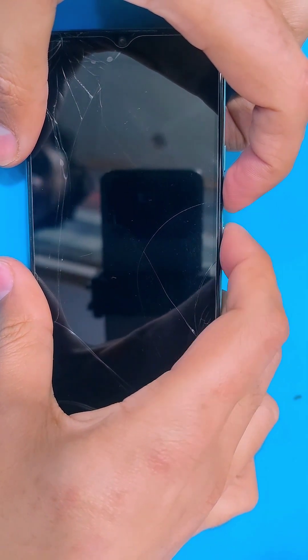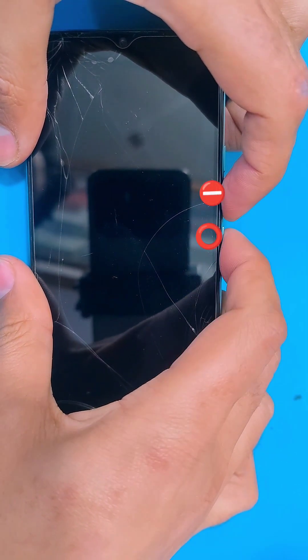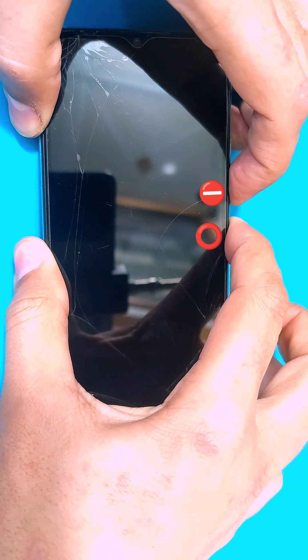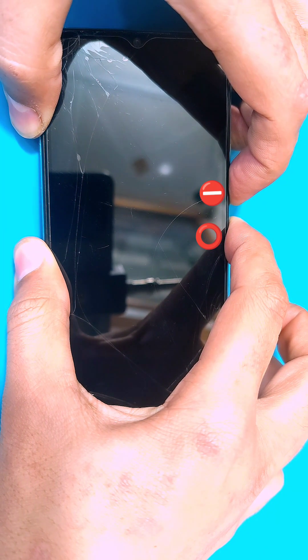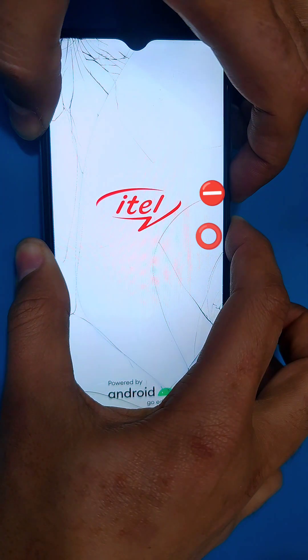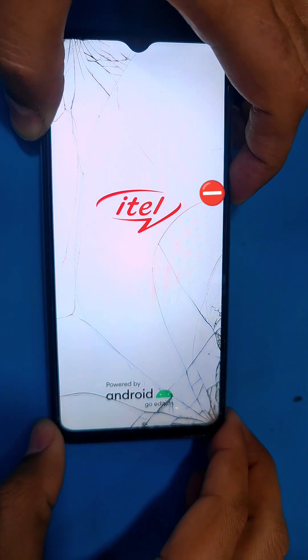Press and hold the power and volume down key simultaneously. As soon as the itel logo appears, release the power key while keeping hold of the volume down key until the recovery menu comes up.